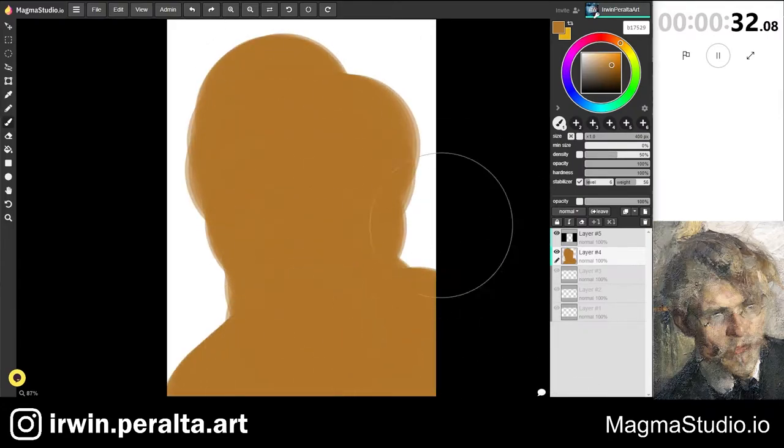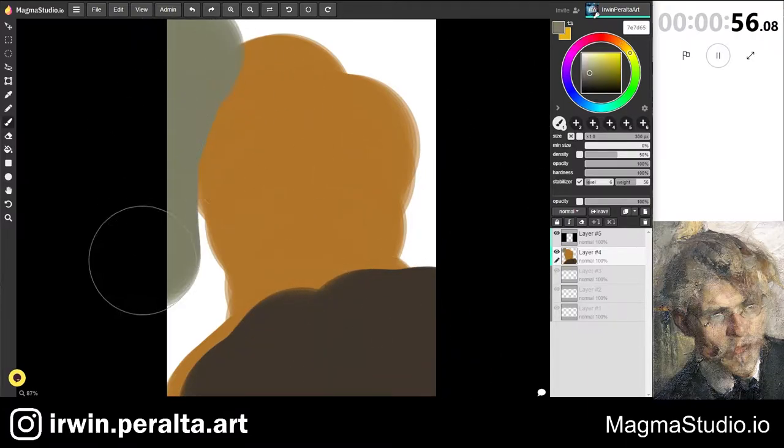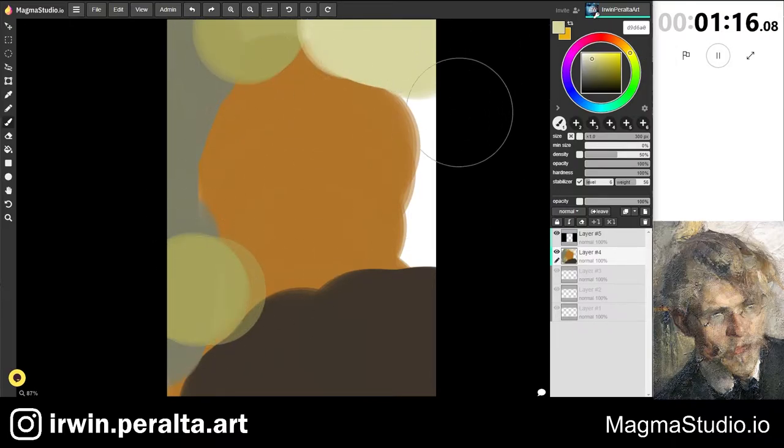I'm starting off with a large brush. I don't know if Feshan would have used such a large brush — actually I'm quite sure that he wouldn't have, but he also probably wouldn't be doing it in the amount of time that I was doing the study.